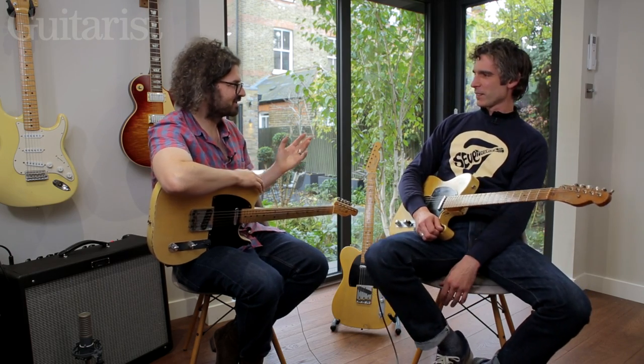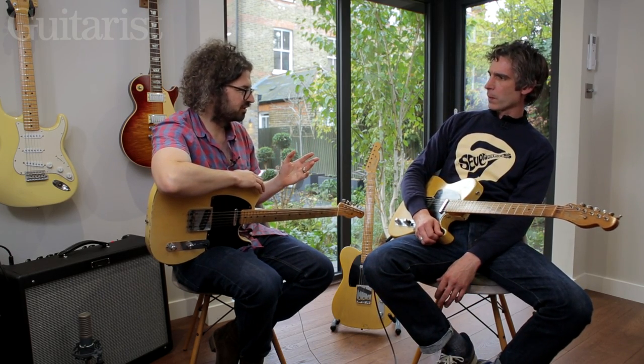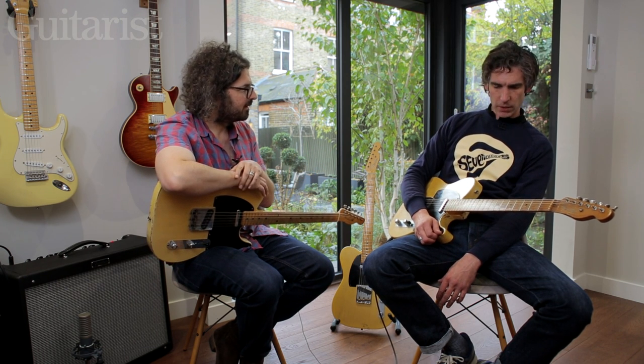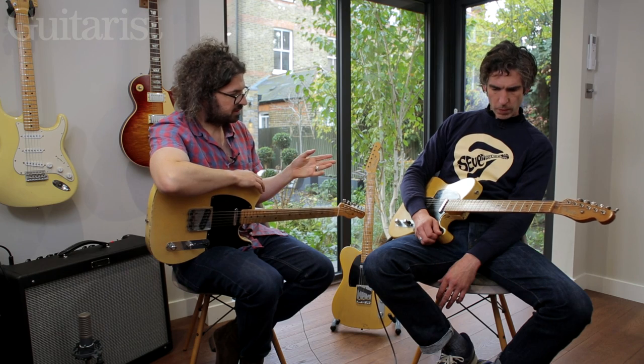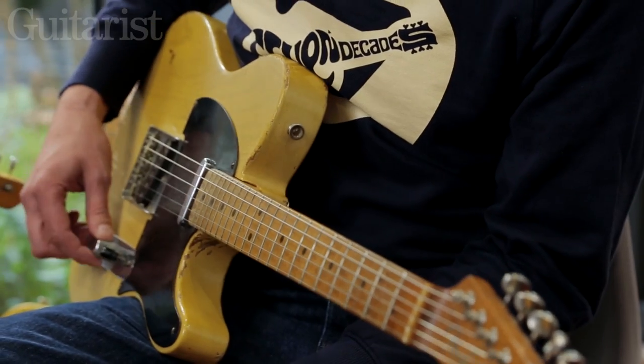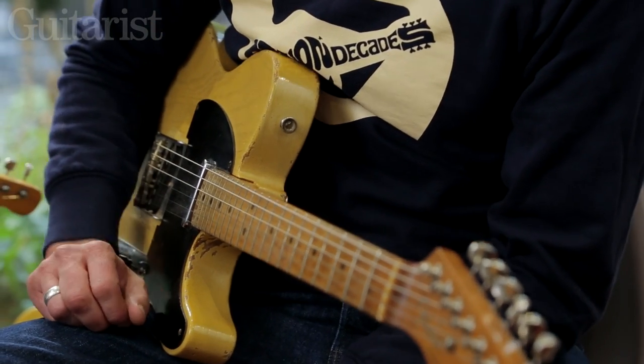You can immediately, compared to the '54 Strat, hear a lot more bite and body and power. What's interesting is you're on the bridge pickup there and I don't think you've got the tone rolled off or anything, but there's a bit more depth there — it's not just snarl, is it?